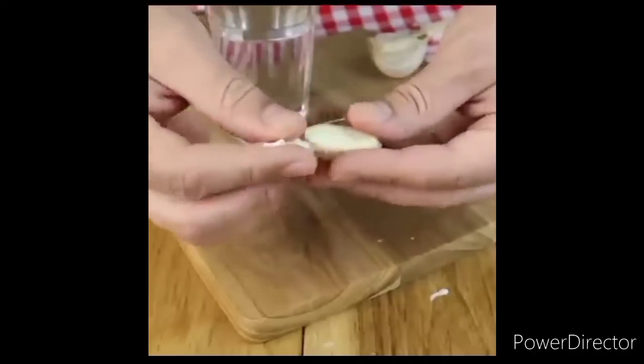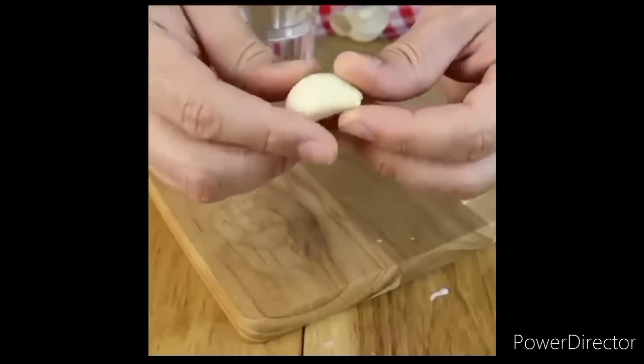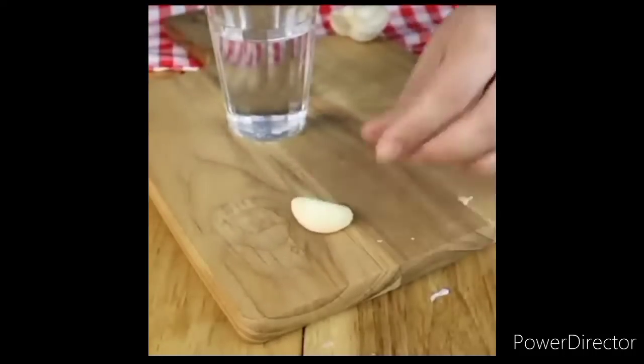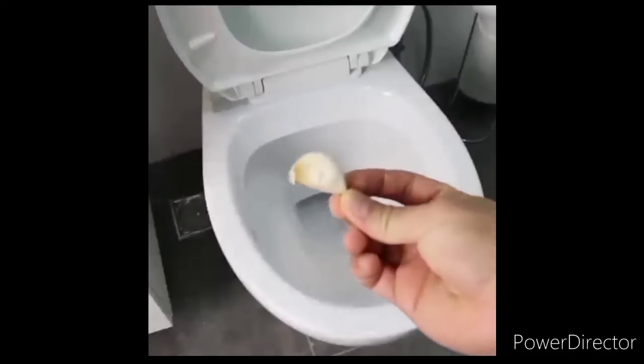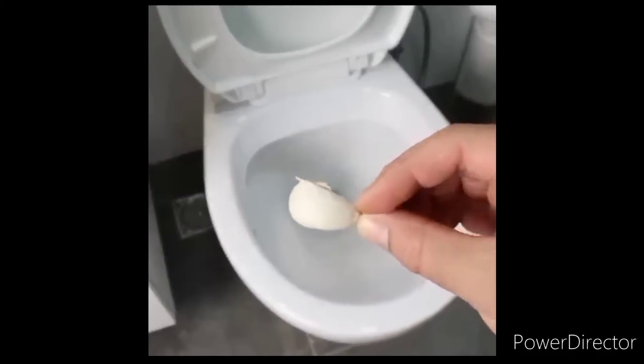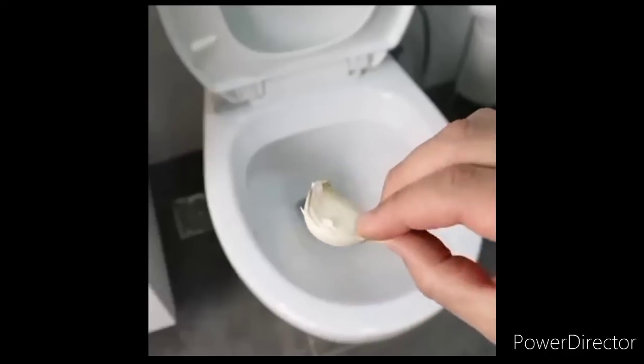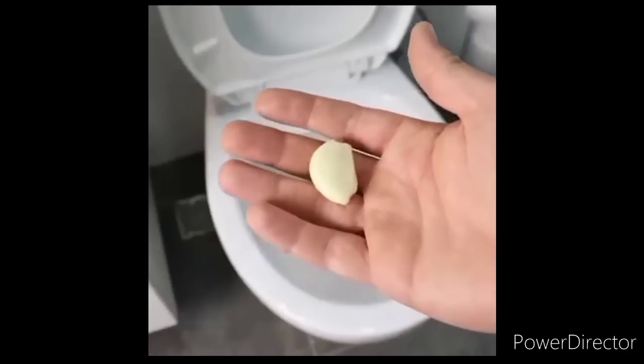Number one: take a clove of garlic, remove the peel and mash it a bit. Then flush it down the toilet before you go to sleep. Leave it overnight, and the next morning, after you go to the bathroom, the garlic will take away that dirty yellow stuff that is around the toilet, and the toilet will be clean and bacteria-free.